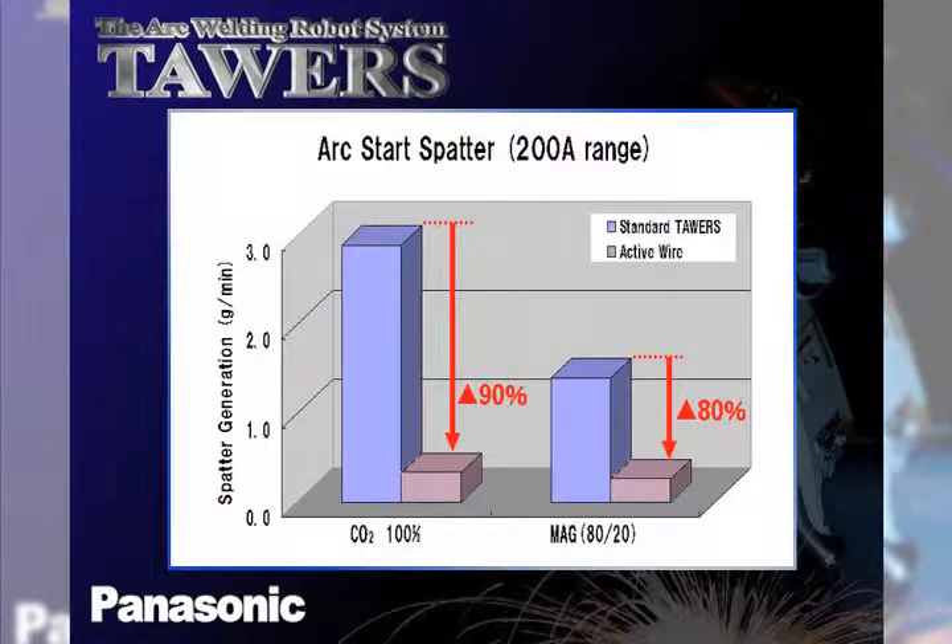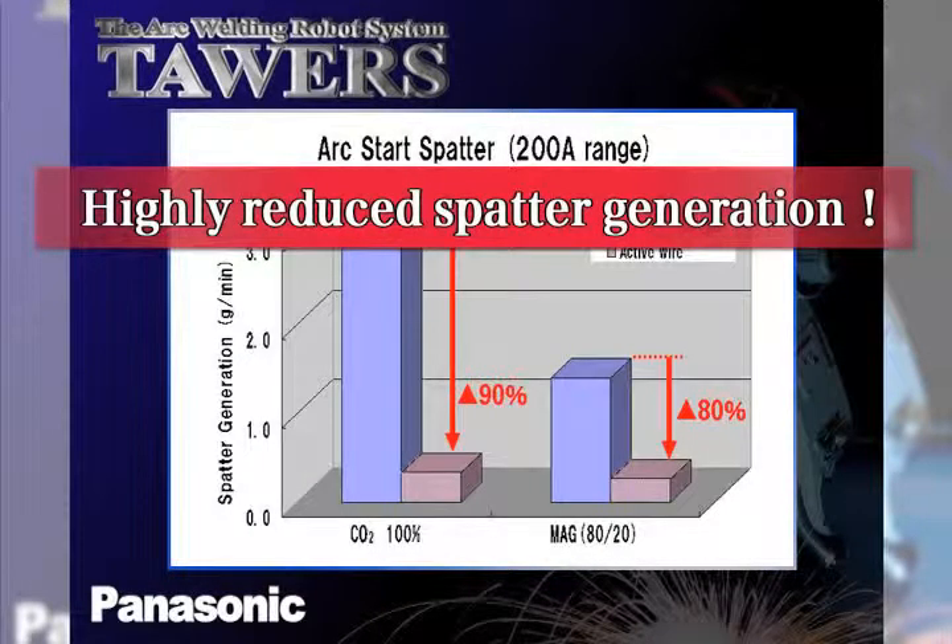Using the active start function of the active wire feed process, arc start spatter generation can be reduced by as much as 90% in many applications.